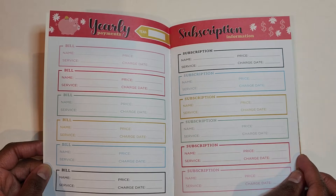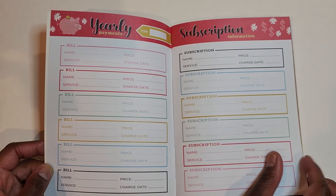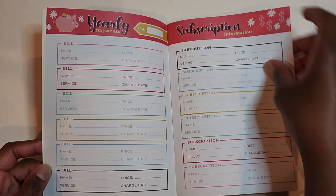For example, we have Hulu, Disney Plus, Netflix — you name it, we got it. So this section would be helpful if you're doing an analysis and looking for ways in which you can save money.